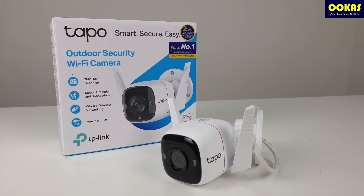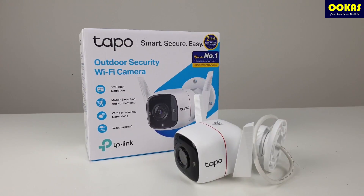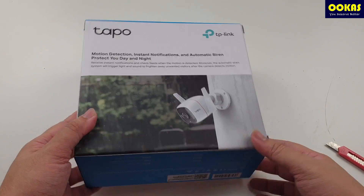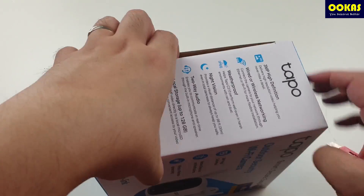Hi guys, welcome to UCAS unboxing. Today we'll be unboxing this device, the TAPO C310. It is a sub-brand by TP-Link and in this video we will be showing you the real footage of this device and what kind of features it has.